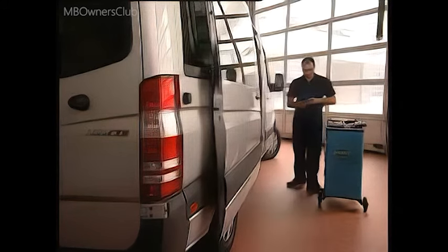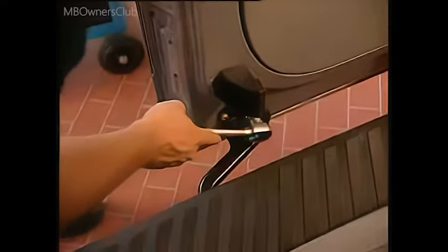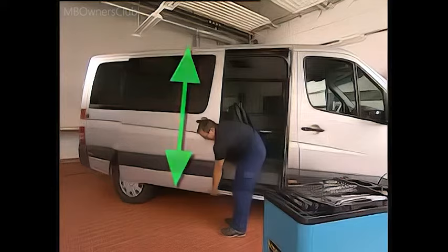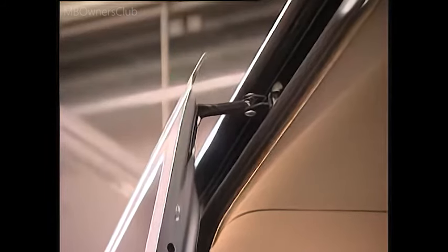The height of the sliding door is set at the front first. Loosen the bolts for the sliding carriages at the top and bottom. Then check the height of the door by looking at the groove pattern. When the groove runs in a straight line, retighten the bolts to a torque of 23 Nm.